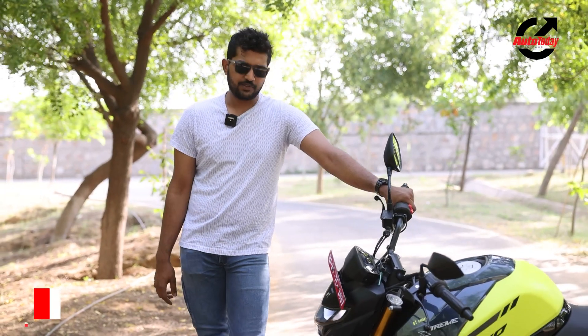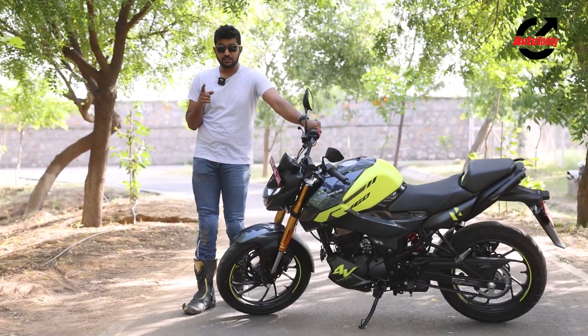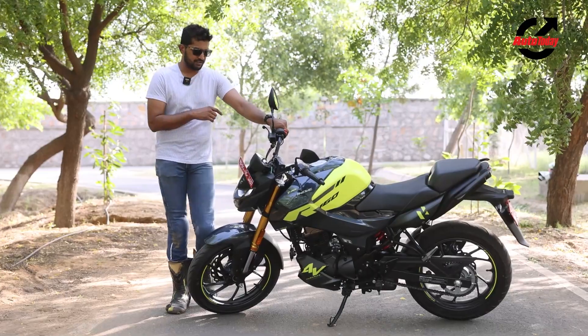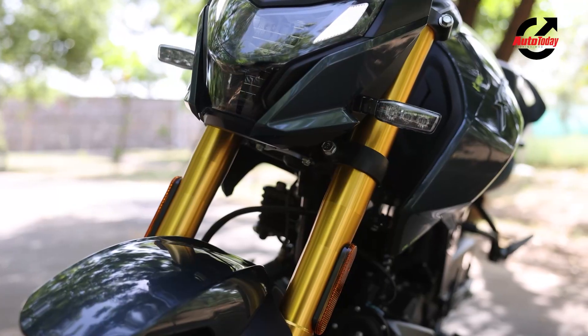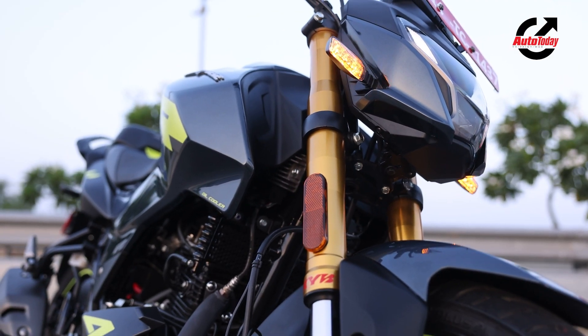Starting at the front of the new 160R 4V, you get 17-inch alloy wheels shod in C-Zoom tyres — a 100 section across — and a 272mm petal disc with single channel ABS. The big change up front are these two new gold USD forks; they are 37mm Kayaba forks and they are supposed to improve the handling of the 160R exponentially.